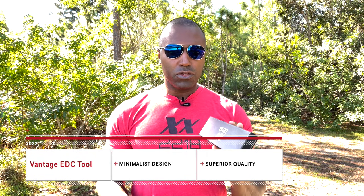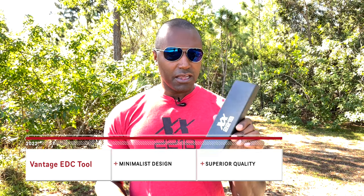What's going on sheepdogs? Today I'm here to tell you about our newest EDC tool. It is our Vantage EDC first responder tool. And I'm going to do the unboxing and unveiling of the very first one to land in my hands right here with you.